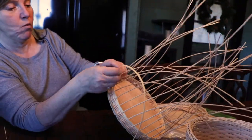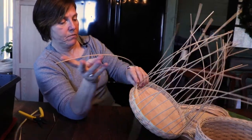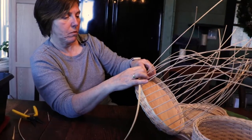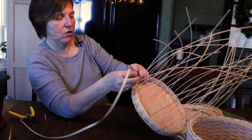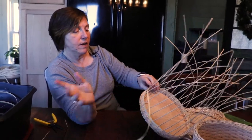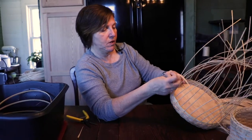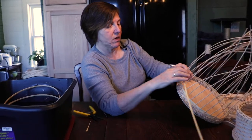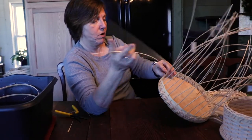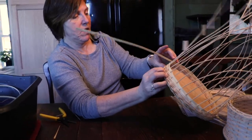If you have an even number of spokes and you want to do a continuous weave, you use two weavers — it's called a chase weave. When you come around to the beginning, if we had an even number of spokes, I would be overlapping. But with an odd number, I'm not — the beginning lays behind that spoke, and when I come around starting the second row, I'm going over the spoke I started on. That's what gives you that look of a regular over, under, over, under basket — because there's an odd number of spokes. That's why it's called continuous weave.